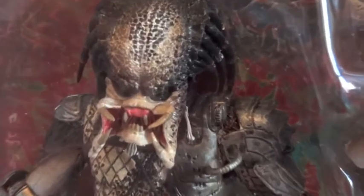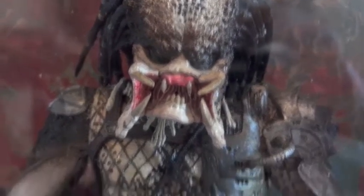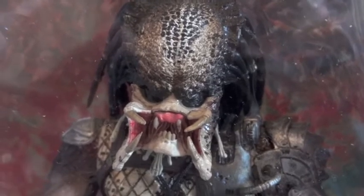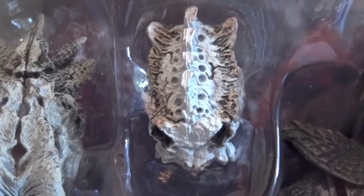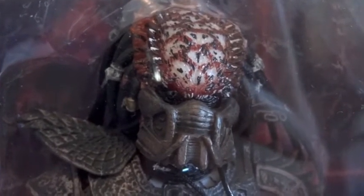Right now I'm still debating whether to keep this set or not, because we have gotten this before — the 87 Predator with the open mandible, and the figure itself is exactly the same as the steel one. This also came in a 2-pack with the Alien, then the two trophies we have right here and right here. And this City Hunter — the only difference between this one and the others would be the fact that he is wearing a gas mask.